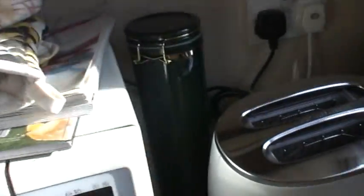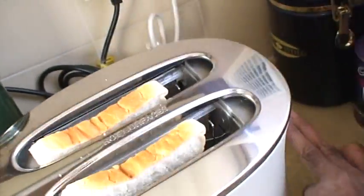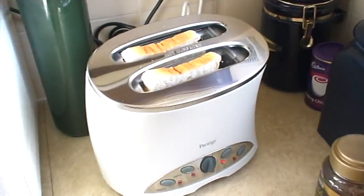You then take some bread and you put two slices into the toaster like so. Depress the button and let it cook. In the meantime, get some glasses out for fresh orange juice.